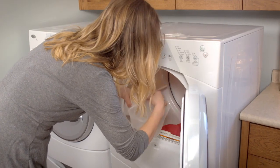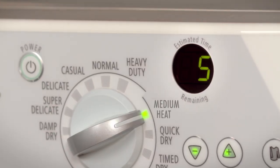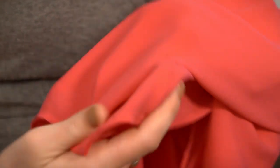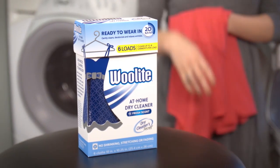Even better, Woolite's specially formulated cleaning cloths get the job done. Troublesome stains like makeup, lipstick, mayonnaise and salad dressing don't stand a chance. Next time you spot a stain, turn to Woolite At Home Dry Cleaner.